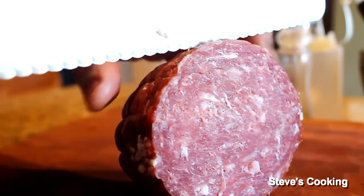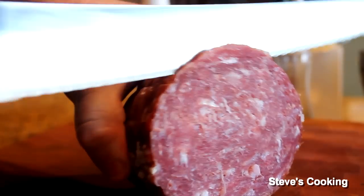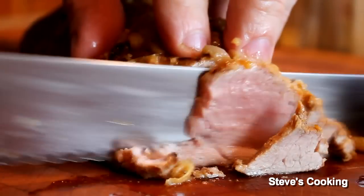And also, some beautiful dry cured salami to go with this.